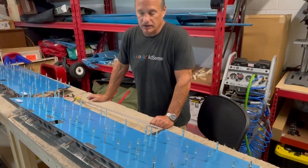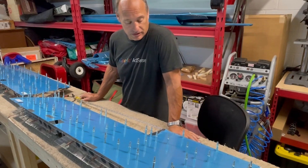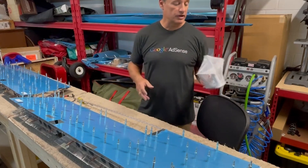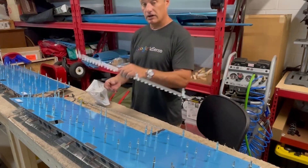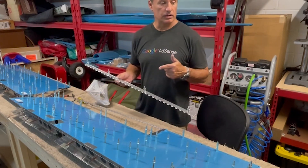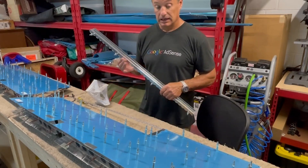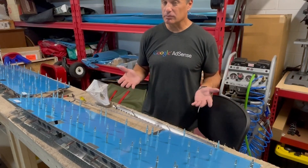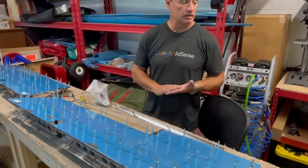Everything looks like it's really coming together here. Got basically both assemblies completely clicoed together. Got these trailing edges marked where they're going to get trimmed off. The next major component after that is doing some work with the elevator horns, and then the other half of the hinge for the trim tab. The next step is to start assembling the actual trim tab itself, and then start putting some dimples in. About a third of the way through the plans at this point.